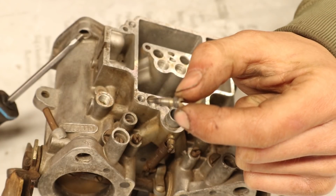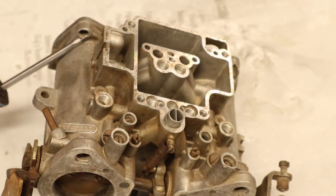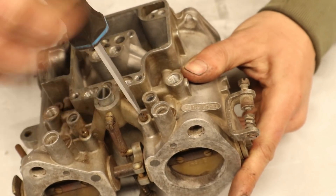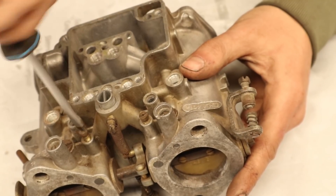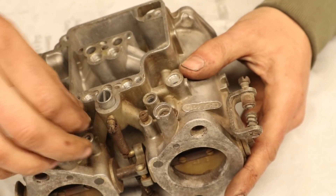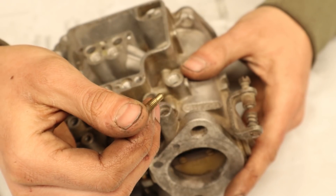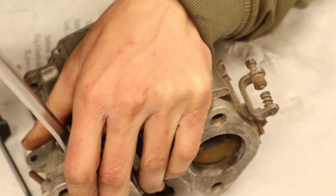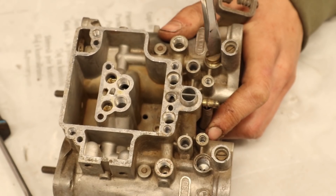I believe these will need to be adjusted once we want to balance the carburetors. Then I'm taking out the vacuum blanking screw — this covers vacuum ports that can be used to attach a gauge for balancing the carbs. The cover for the progression holes can get removed and then the idle mixture screws can come out as well.